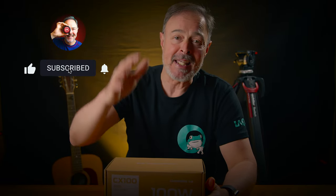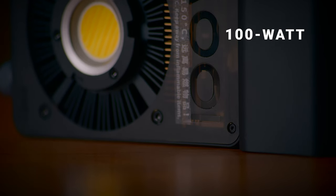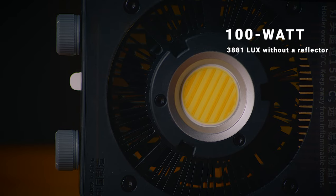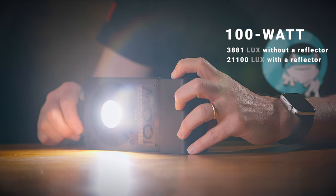I'm Ruben, and I love music, cameras, and everything related to filmmaking. One of the first things that caught my attention is that this little light literally fits in your pocket. It's a 100W light with an illuminance of 3,881 lux without a reflector at 1 meter, and 21,100 lux with a reflector.